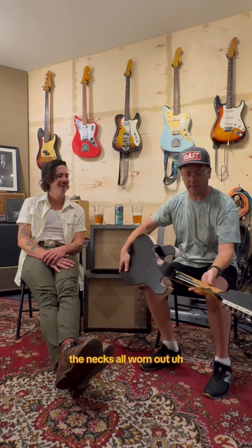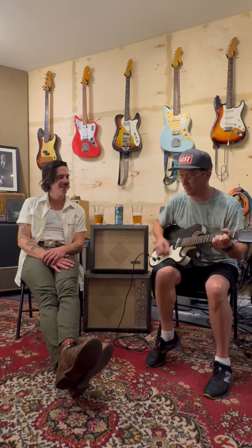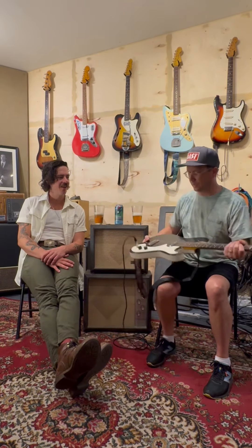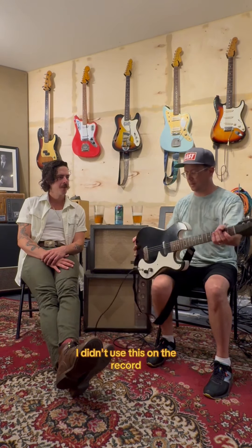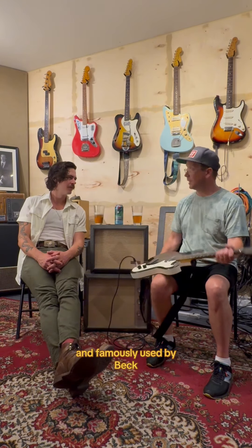Someone drilled a hole in it — not sure why. Original tuners, the neck's all worn out. But yeah, great guitar. I didn't use this on the record, but I have used it on past albums. They sound cool, very unique.